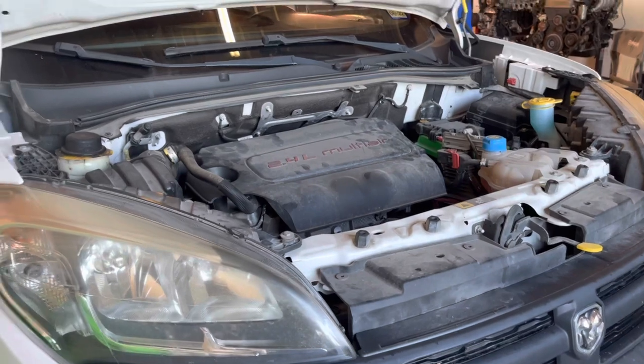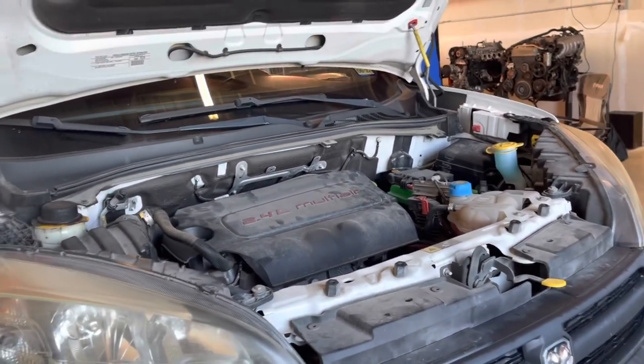And that is how you rebuild your motor in the 2017 ProMaster. I'm sorry.